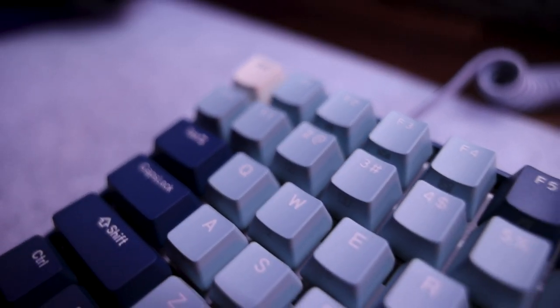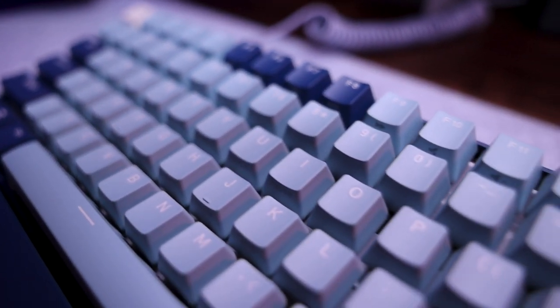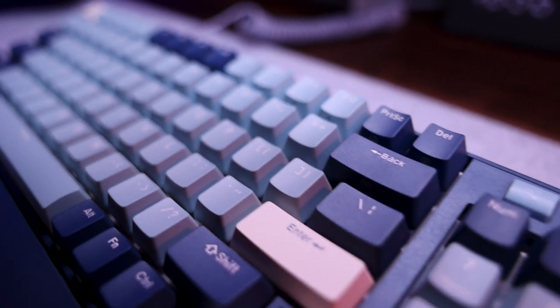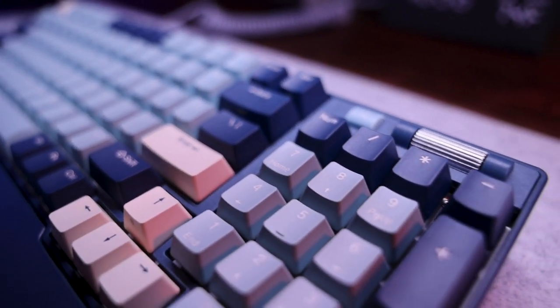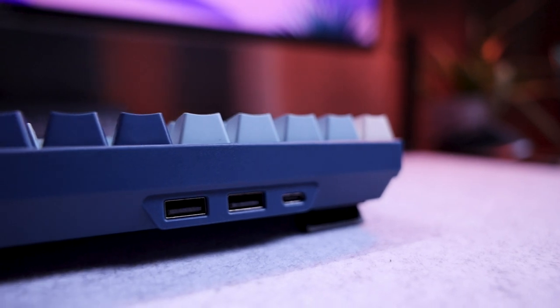Looking for something really unique and interesting in a world of mechanical keyboards — super high quality but also budget-friendly? I'm here to help. Welcome back to my channel, my name is Jeff, and today we have a new keyboard from Royal Clutch: the RK96 mechanical keyboard with hot-swappable yellow switches, RGB, additional software for customization, a USB hub with passthrough, and other unique options.